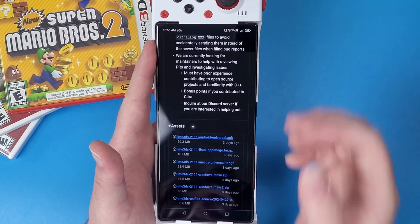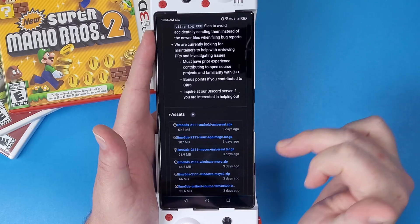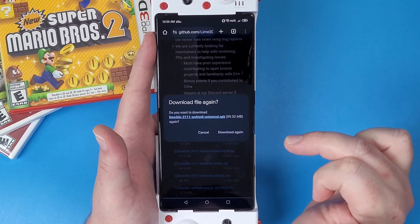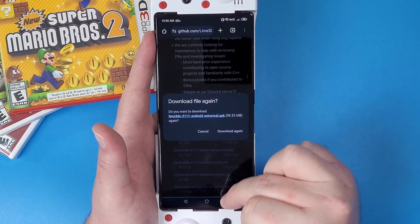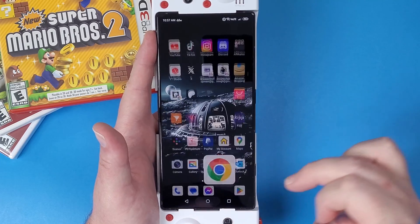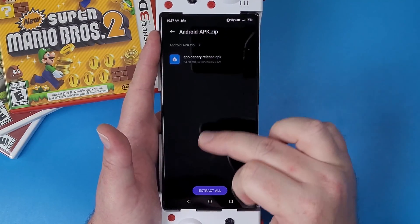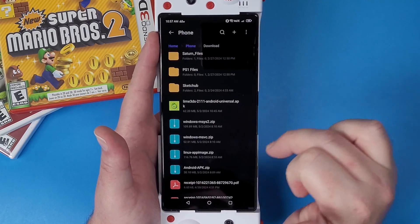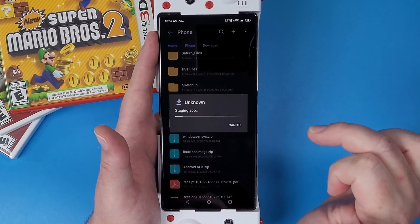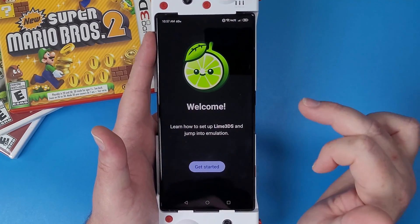When you navigate down to the assets, there might be a dropdown arrow for you to navigate into it. You're going to click on the Android universal APK. I've already downloaded this just to quicken up this guide — it's Lime 3DS 2.1.1.1, Android universal. When you download it, it'll go directly into your downloads folder. You're going to click it, click install, click open, and we're going to set it up.